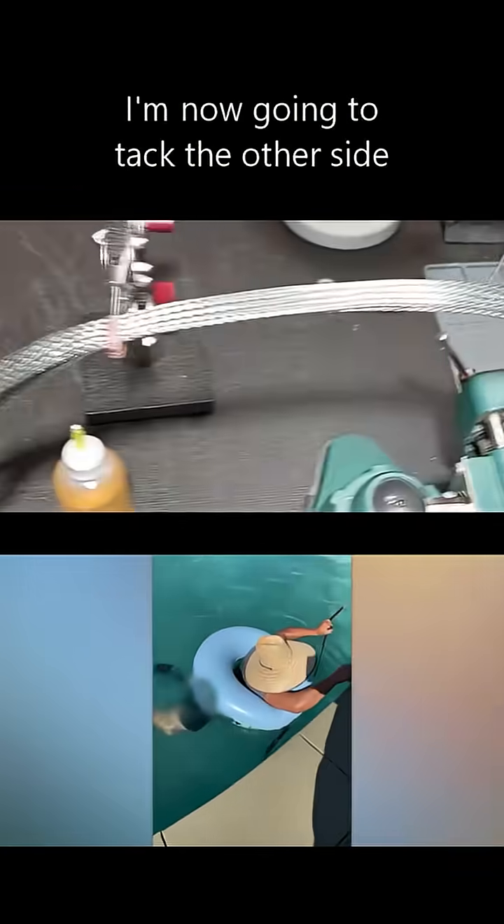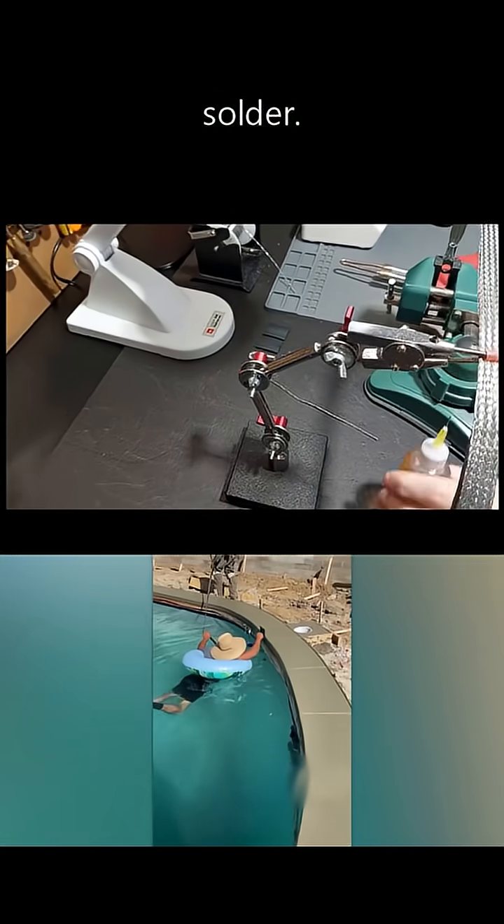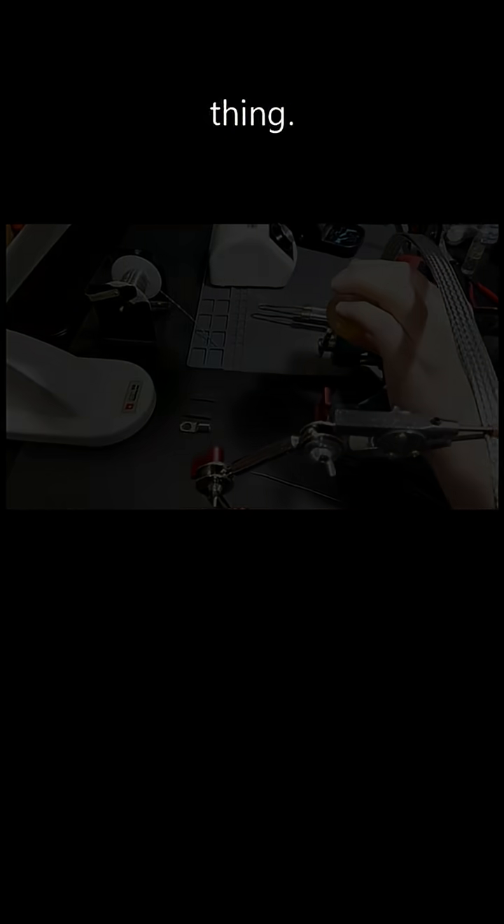We'll let it cool for a second. I'm now going to tack the other side — this side has been totally filled up with solder. We'll come to this side and do the same thing.